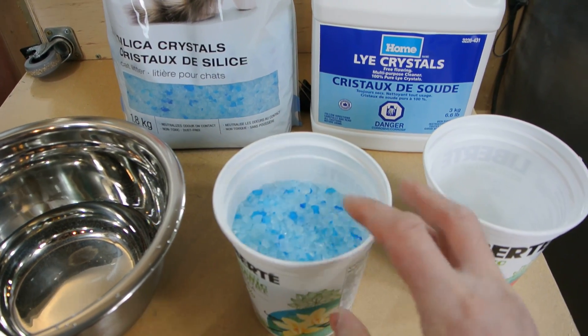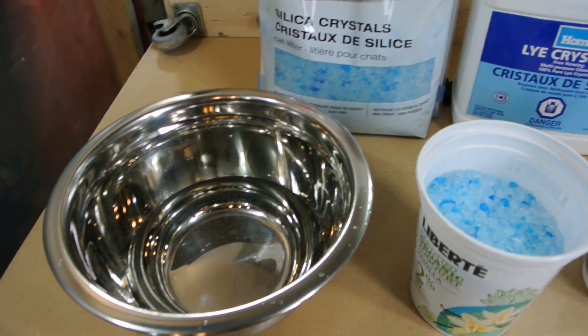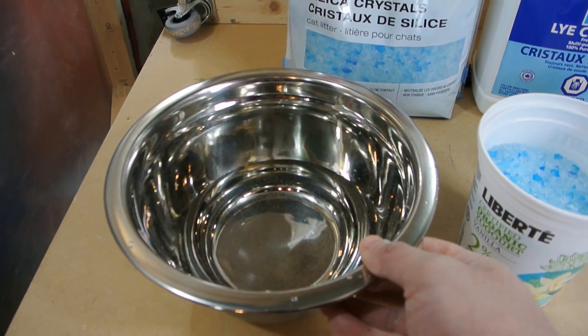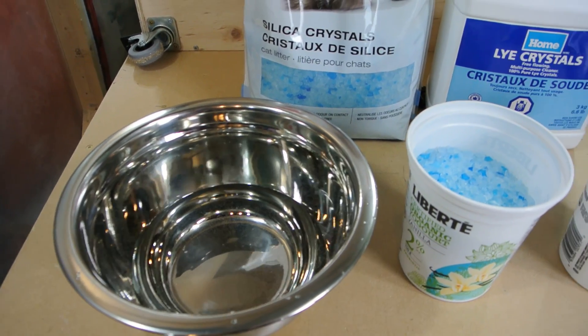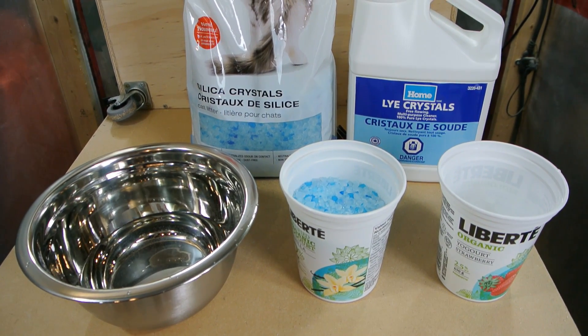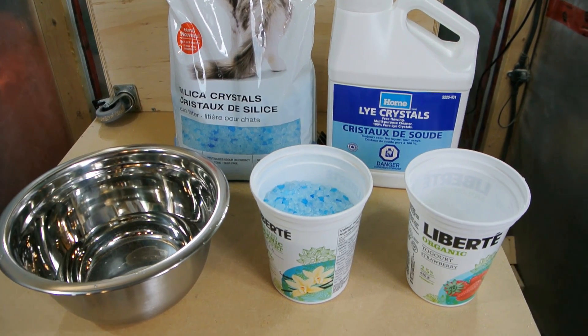All these ingredients are fairly cheap. What I've done is measured out 200 grams of lye, 300 grams of silica crystals - apparently the color doesn't make a difference, it just might make the water glass come out a slightly different color - and 500 milliliters of water. I'm using cold water. You want to do this in a ventilated area with some eye protection, and maybe even a respirator if you're not in a very well ventilated area.